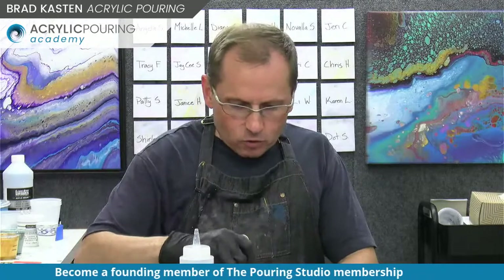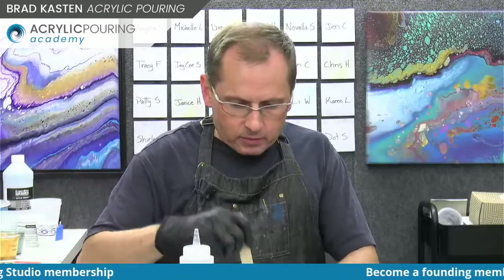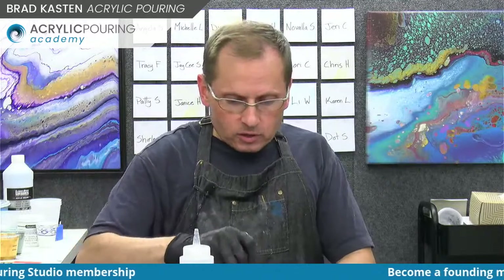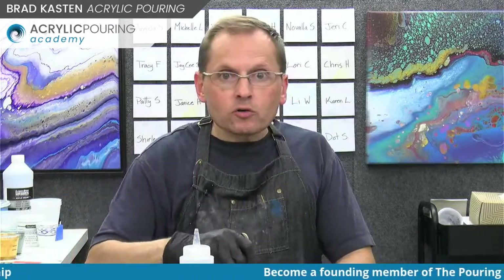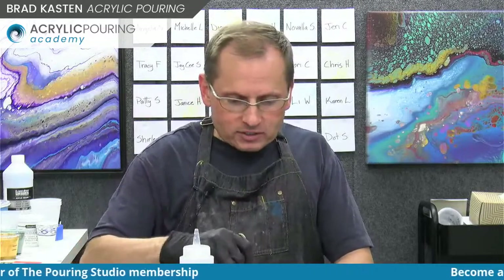I hope you had a nice Friday. I'm just checking the comments - if you have any questions, feel free to put them in the comments. I was having fun today responding to messages and working on the membership. I added a Facebook link to the membership site, so if anyone wants to join the private Pouring Studio Facebook group, you can do that now. There's nothing in there yet - just an intro post to say hi and a couple of fun questions.